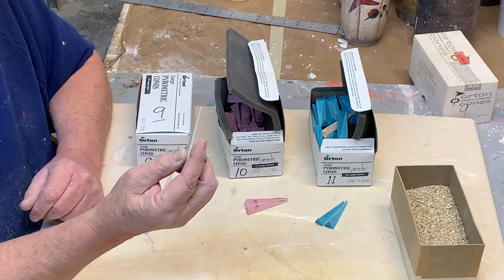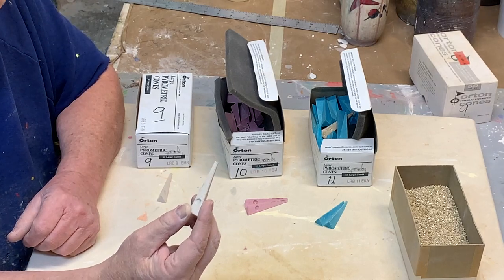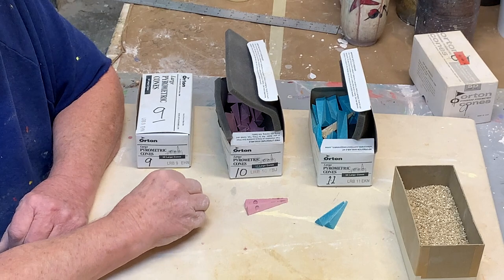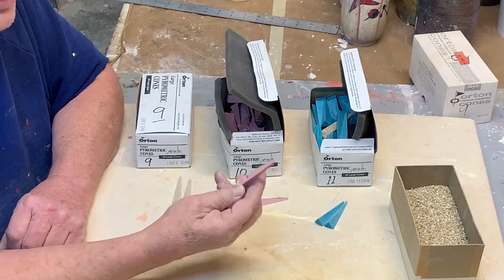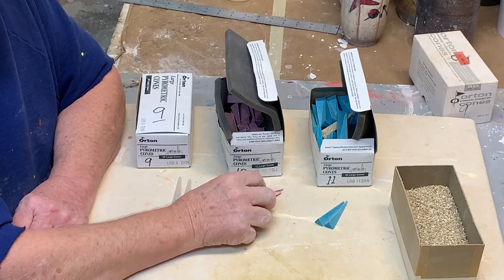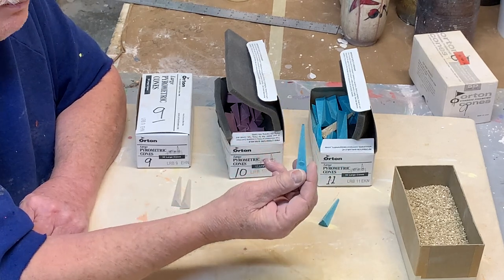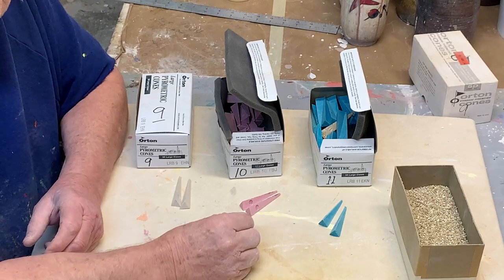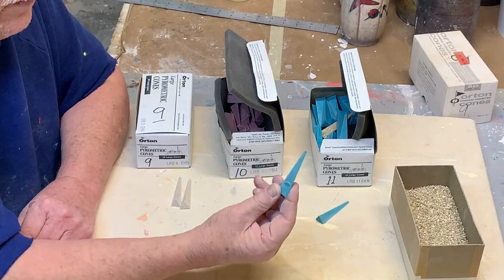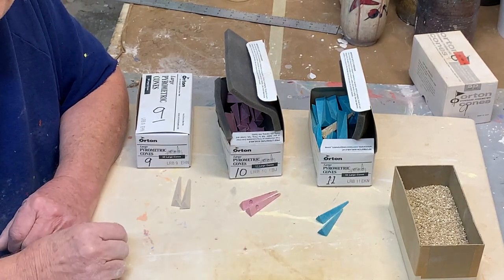They melt at different temperatures. Cone 9 melts around 1280 Celsius or 2336 Fahrenheit. When it starts to melt, it tells me the kiln is just about ready to shut down. Cone 10 melts at about 1305 degrees Celsius or about 2380 Fahrenheit. Cone 11 melts around 1315 Celsius or 2399 Fahrenheit — we want to watch that one carefully because if it melts, we know we've gone past where we want to be and need to turn the kiln off as soon as possible.